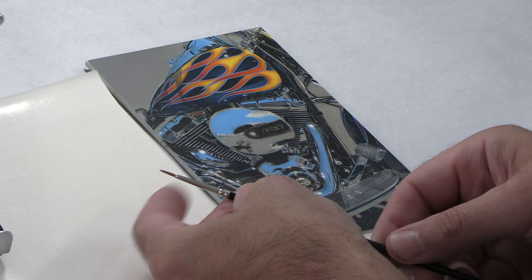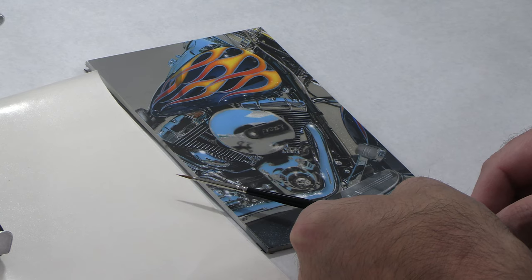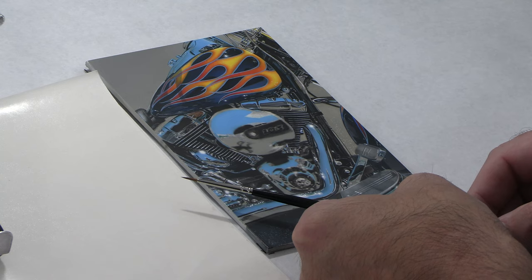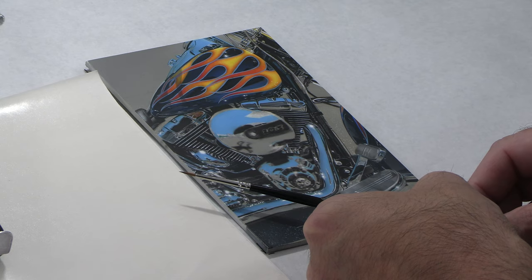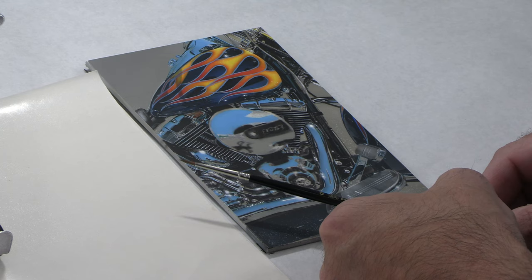These are brand new brushes so they have sizing in them — I'll rinse that off. The sizing is like the sizing in a new t-shirt, keeping the bristles straight and clean. You can see the point on that brush is incredible, and these brushes not only create this point but hold onto it even with the abuse of acrylics. They weren't intended as acrylic brushes — they're really intended as watercolor brushes — but they hold up fantastically. I usually get over a year out of these.